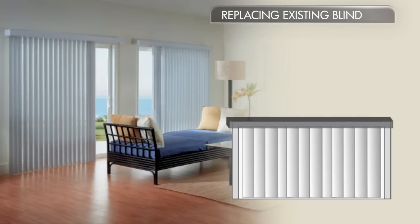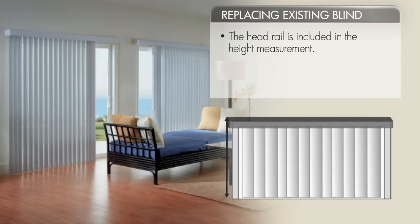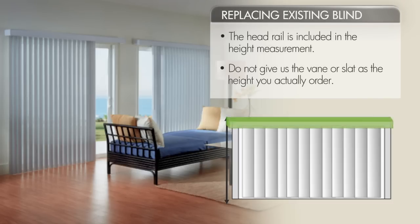If you are replacing an existing vertical blind, the headrail is included in the height measurement. Do not give us the height of the vane or slat as the height you actually order.